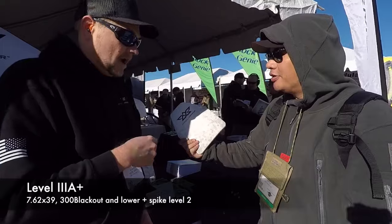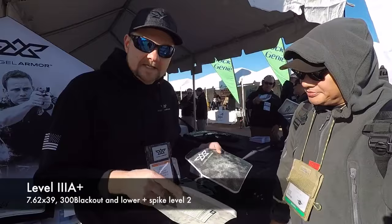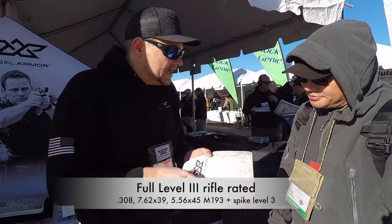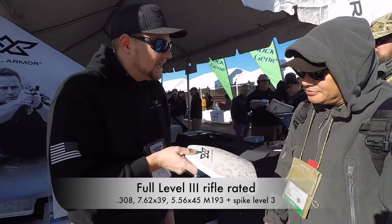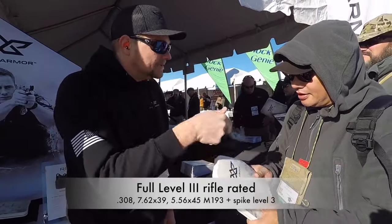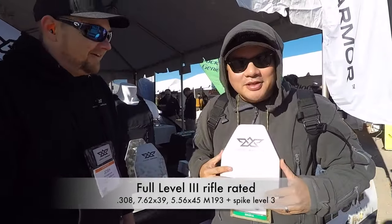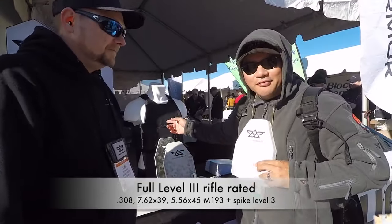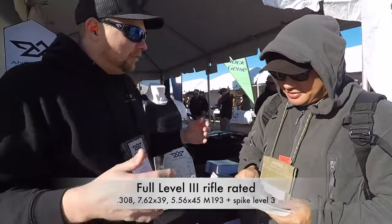It's the only plate system like this on the market. We have rare earth magnets — you take these two plates and snap them right together. You have full Level 3, 308 multi-hit capability, weighs two pounds, and it's zero buoyant. 308 protection underneath your everyday vest — that is huge.